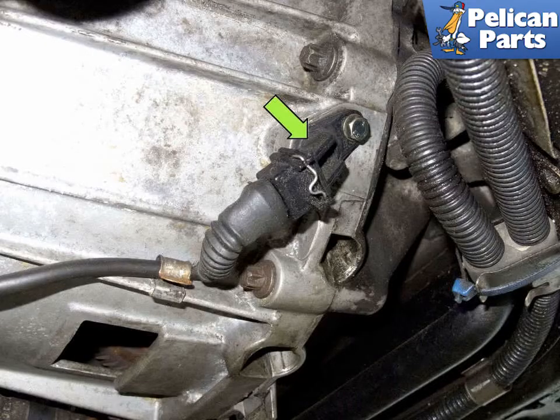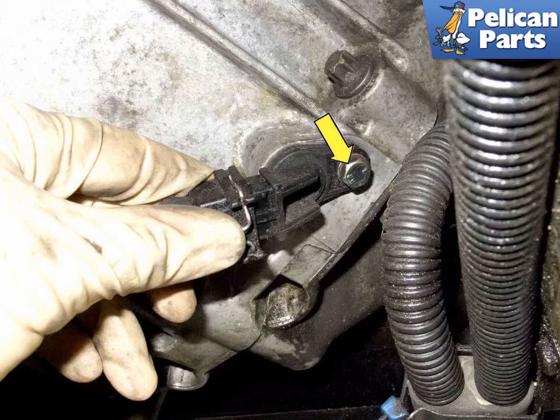On the 8 cylinder models, the crankshaft sensor is located at the bottom of the transmission bell housing on the right side. Disconnect the crankshaft sensor electrical connector by pressing the wire release tab and pull the connector straight out to remove. Then use a 5mm Allen bit to remove the crankshaft sensor mounting fastener. You may have to use a swivel socket to access it as there is not a lot of room.